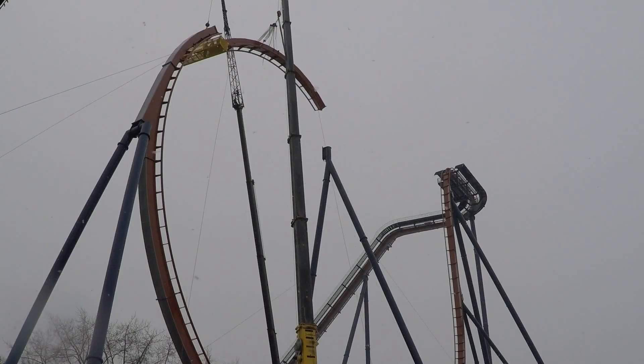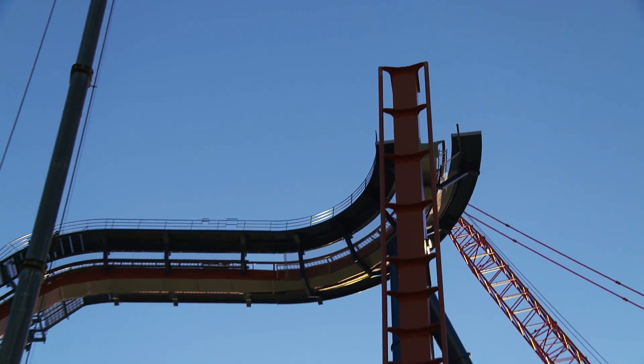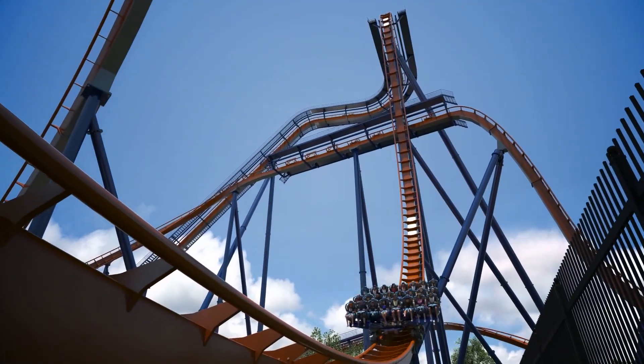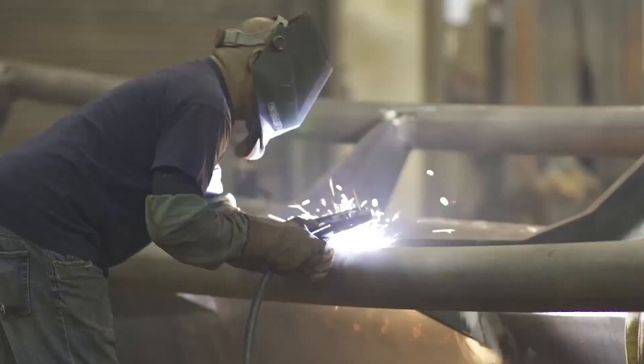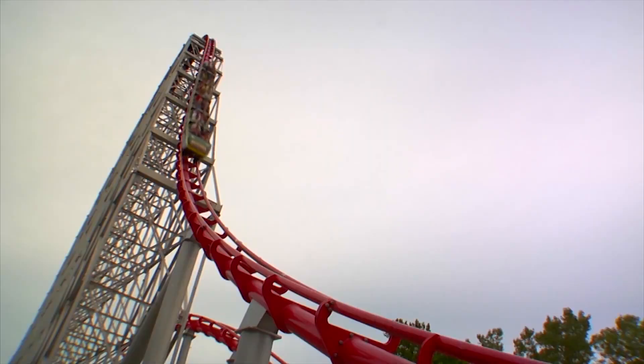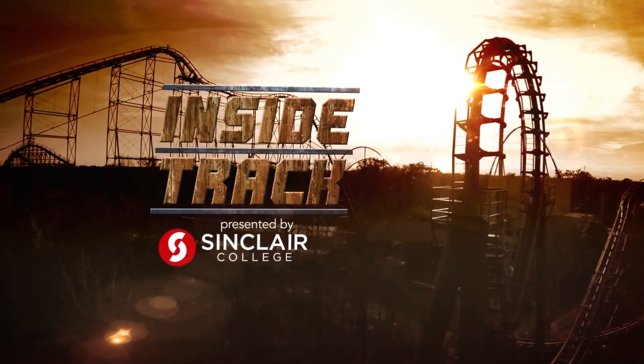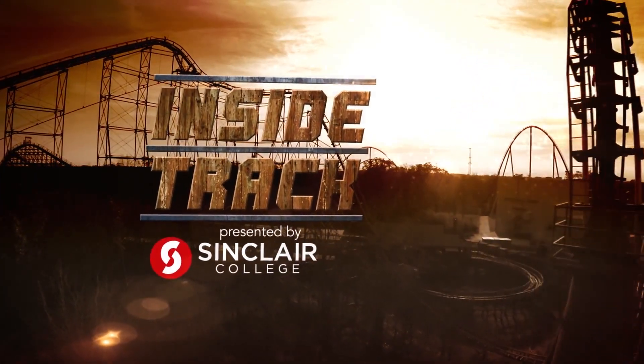On this episode of Inside Track, we'll dive into the construction process of the world record shattering Valraven. From building and maintaining the world's greatest rides to how we serve millions of guests, Inside Track takes you backstage and behind the scenes of your favorite parks.